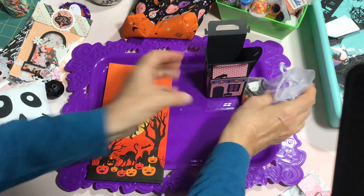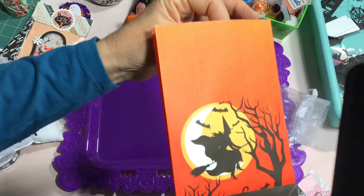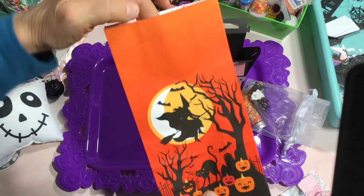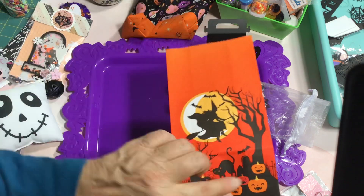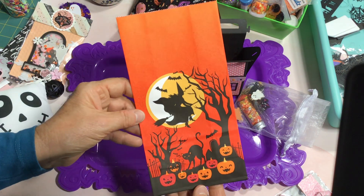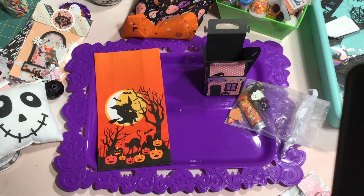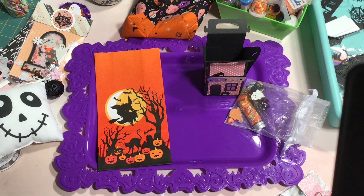I also pulled this paper bag out of my stash — I'm going to fill it with candy and some other goodies to send to her as well. I just love the color: it's a really beautiful deep rich orange with some yellow and black.